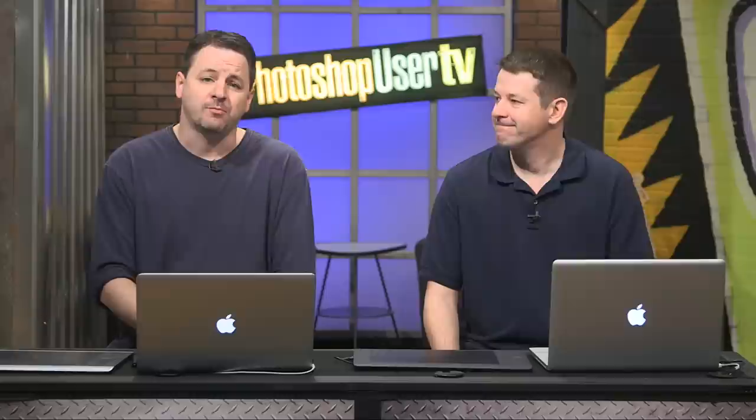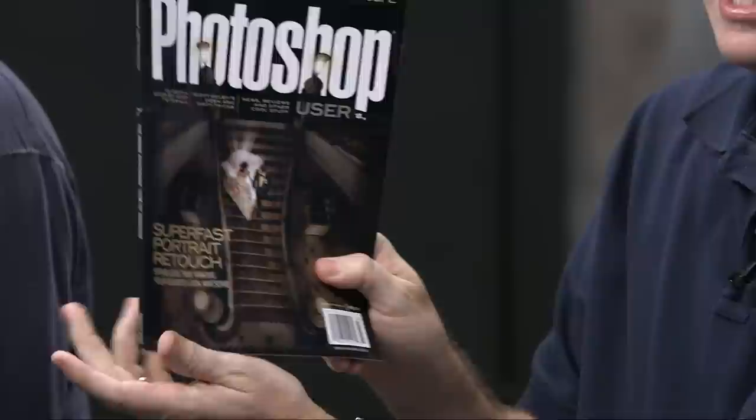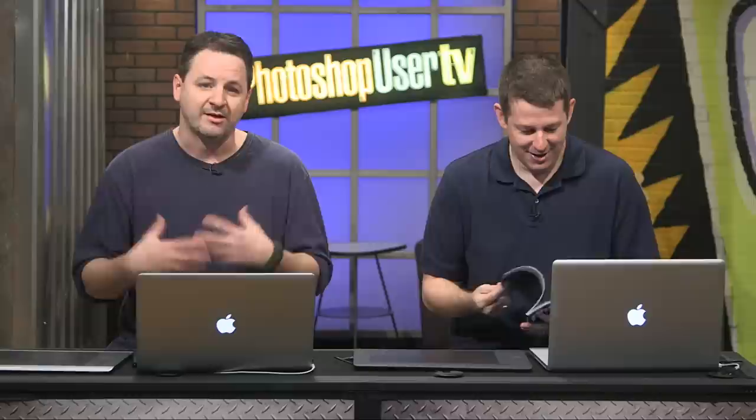Welcome back. I'm Cory Barker, this is Photoshop User TV, I'm with Mr. Pete Collins. We are brought to you by Kelby One, who bring you, among many things, Photoshop User Magazine. I still love that magazine — even though I write in it, I still look at it as if I were a member. We're going to move things right along — Pete's got something for us, and we'll do a couple more giveaways and wrap things up.